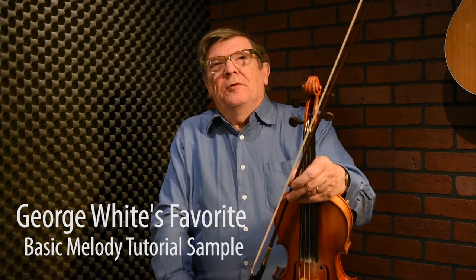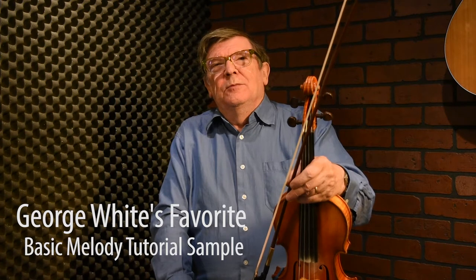George Wright's Favourite probably came to my attention first from a recording by Paddy Sweeney — two great fiddle players — and it was one of my father's favourite tunes, particularly that recording of the tune.